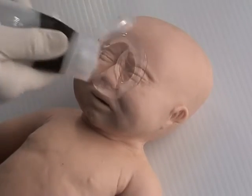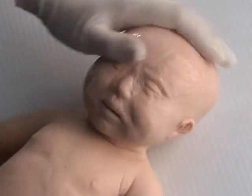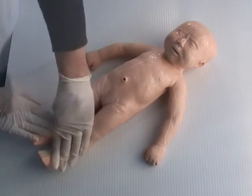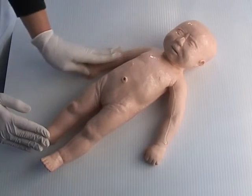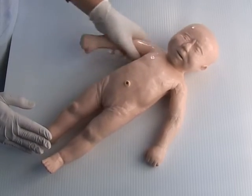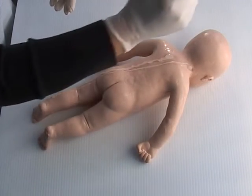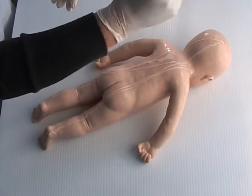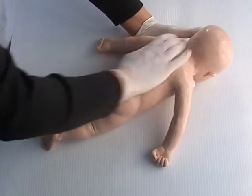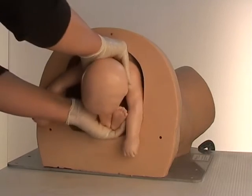Now cover Sophie with a generous quantity of lubricant from head to toe on both the back and the front. Fold Sophie over and insert her into Sophie's Mum's pelvis.